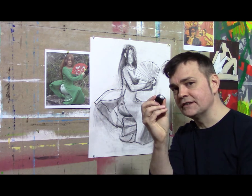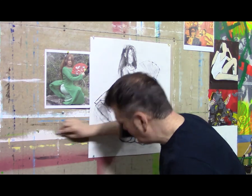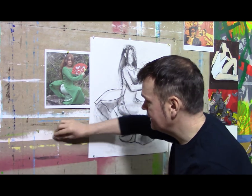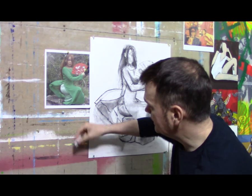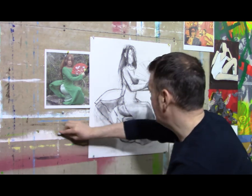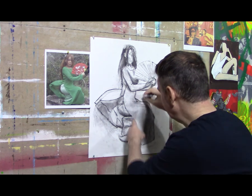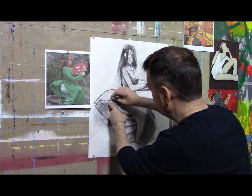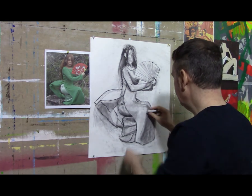Notice the eraser gets very dirty with charcoal. One way to clean it is to rub it off on a rough surface — this wall is rough enough, so you just erase it against that. You'll see it comes back to white again very quickly. You can make a chisel shape out of the eraser, even a fine point, to erase certain areas. Your eraser should be thought of like a drawing tool. You'll see that I've applied charcoal and then pulled back, taking charcoal out of certain areas using the eraser — it's just like a paintbrush that paints light colors only.